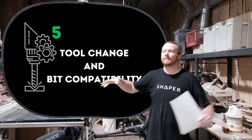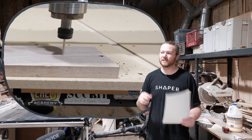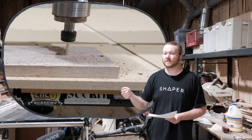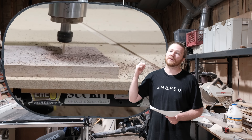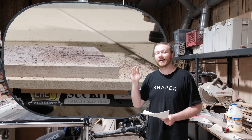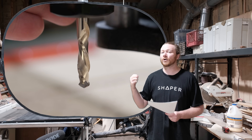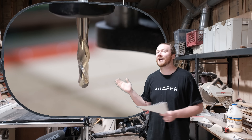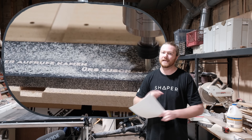Number five: tool change and bit compatibility. A compact router accepts quarter-inch bits, and you can get a collet reducer to accept eighth-inch bits. The majority of spindles you'll be looking into have ER-20 collets, which means the collet can easily change in and out, and you can have bits all the way up to half-inch in diameter — which is a game-changer.